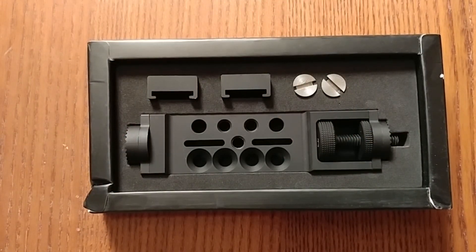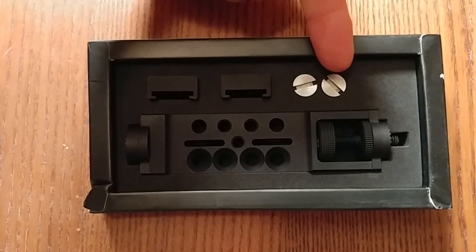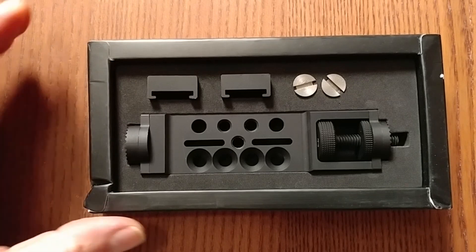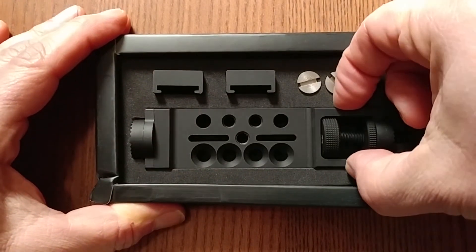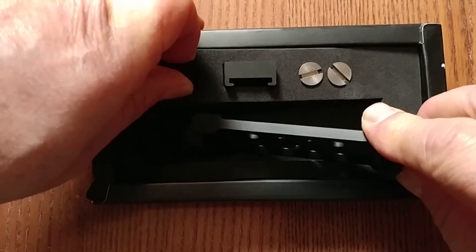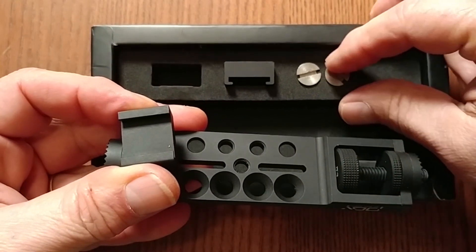Here's a close-up of the inside of the box. As you'll notice, we have the two mic clips, two screws, and the actual bracket. We're only going to work with the bracket, one of the holders, and one of the screws.